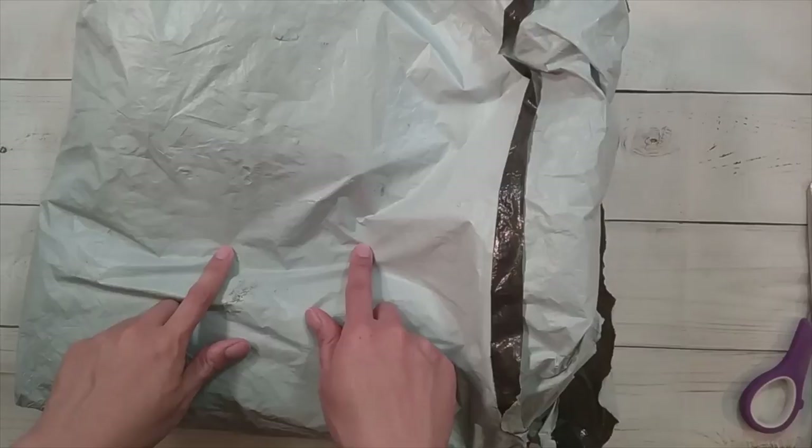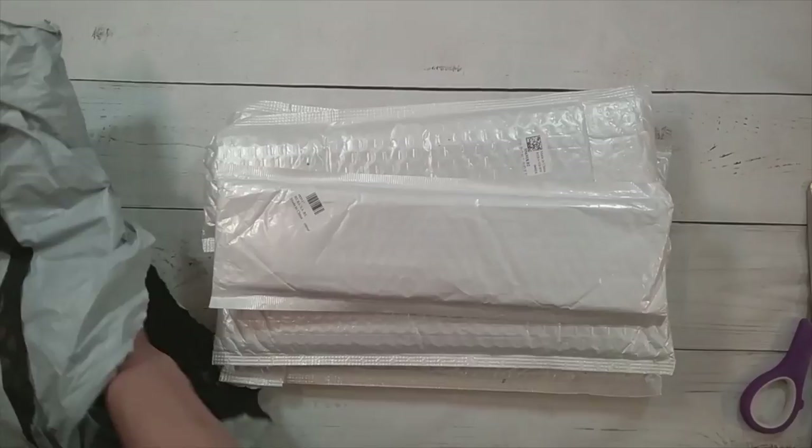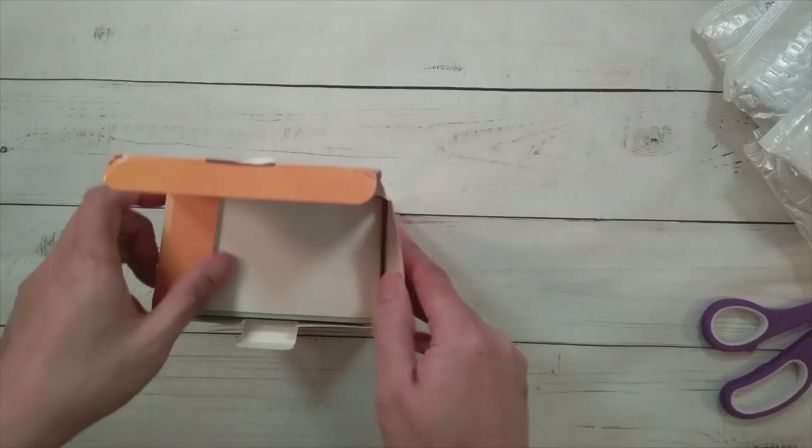Hello, welcome to another video. Today we're doing an unboxing from FG Normal. Thank you to FG Normal for sending me these items for review. They actually allowed me to choose a lot, so we're going to show you everything. Let's do the one in the box first — this is a tissue box. I do like my tissue boxes.